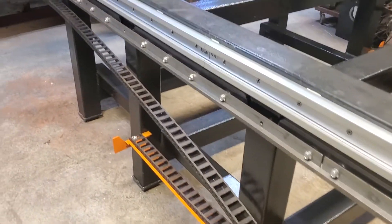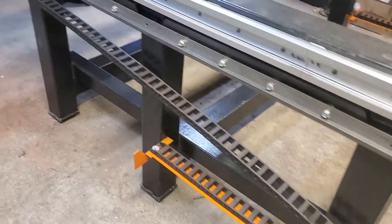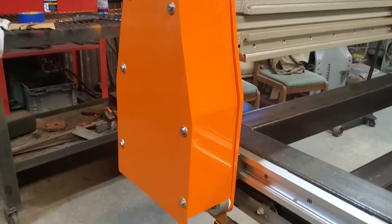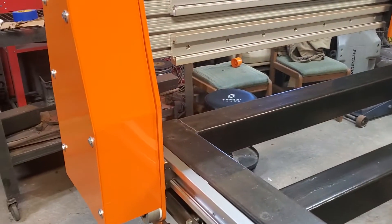I just powdered all this orange here today and she's getting there, looking better. We got all of our plastic cable runs on here for the wiring — the wiring goes on this side, and the other side over there will have my torch on it. These turned out pretty good.